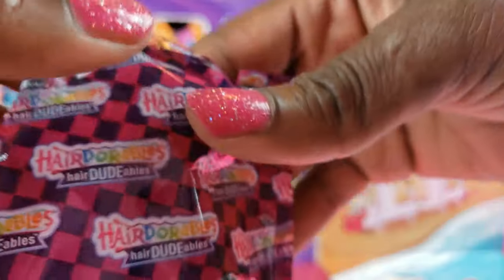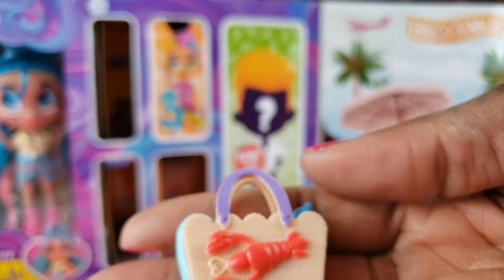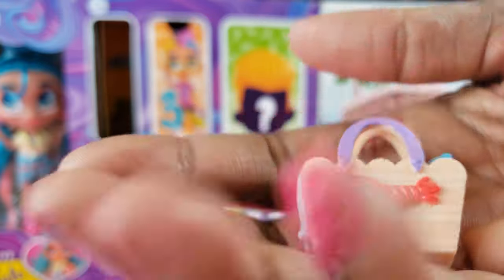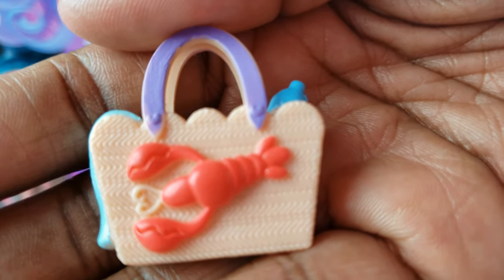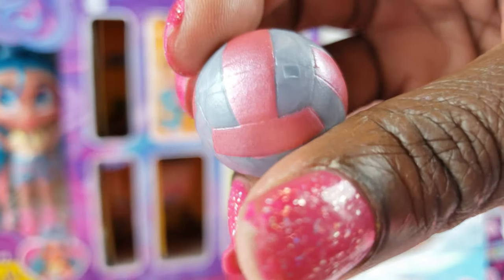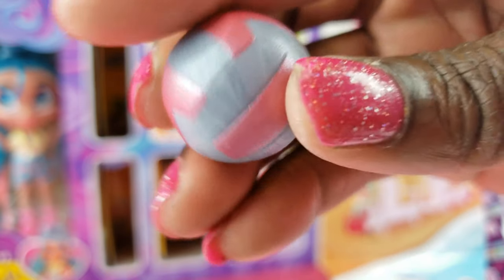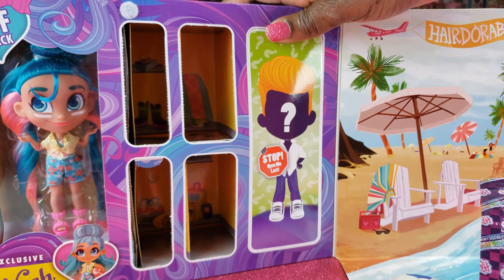Let's go to number four — it's much heavier. Now this right here has a little lobster on it with a little heart — it looks like a nice little bag for our beach adventure. And this right here I think is a volleyball, because our girl Noah likes to play volleyball. So we got all our accessories out of the box.